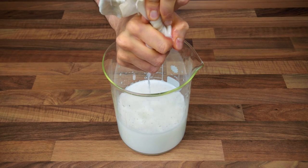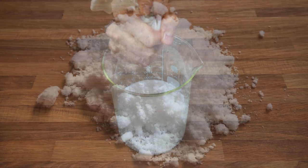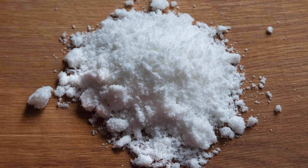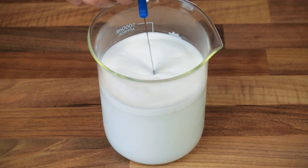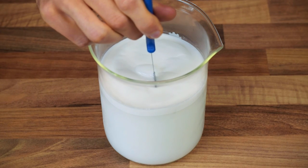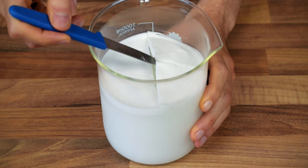Once all the solids have been removed, cover the container with cling film and store in the fridge overnight. During this time, the fat will rise to the surface of the drink, and being most of it saturated, it will become hard and easy to remove from the surface.